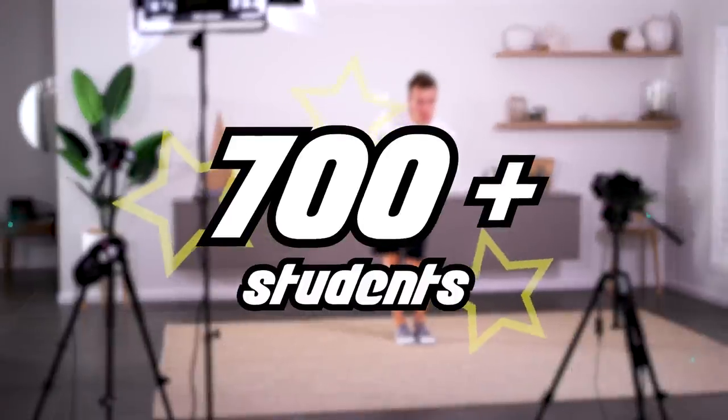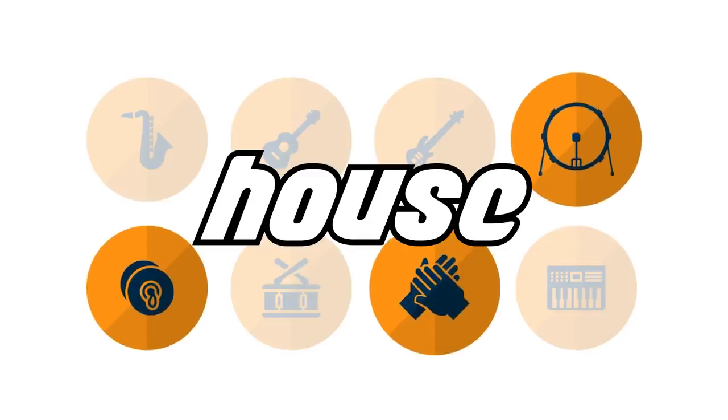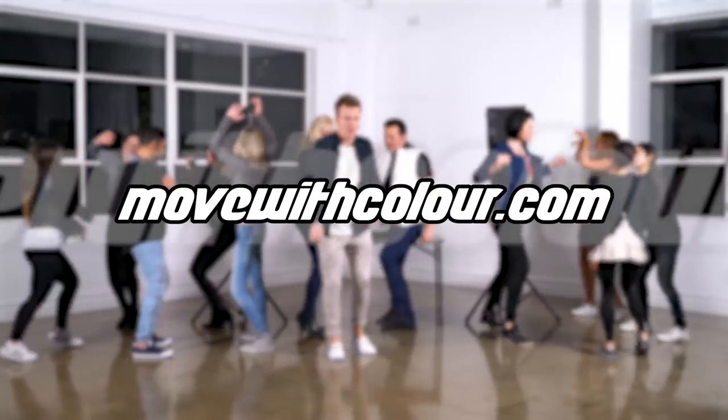Hey guys, welcome to today's masterclass. My name is Nathan Short, if you've never danced with me before, and I'm coming at you from my place right here in Sydney, Australia. Today's theme is Queen Bee, Beyonce. I've had plenty of requests for Beyonce, so I thought let's do it. I actually had a lot of fun putting this music mix together, so enjoy the ride. Over 700 students now use my Colorform program to learn how to dance the smart way. Support this channel and try it for yourself — follow the link in the description below or head to movewithcolor.com to learn more.